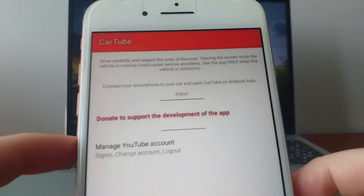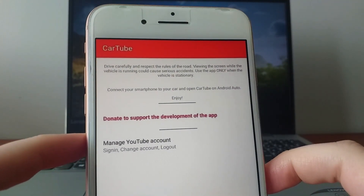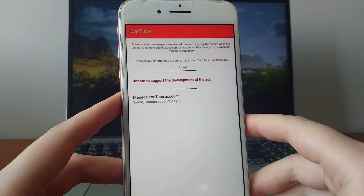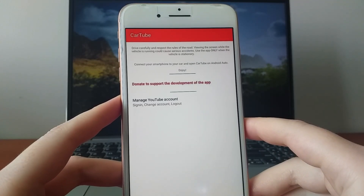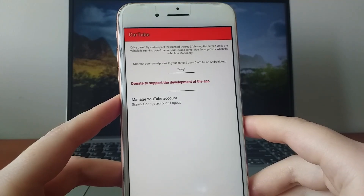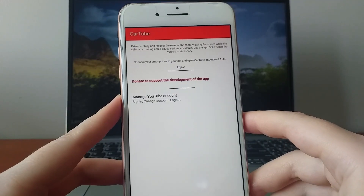CarTube is a fantastic tool that allows you to stream YouTube and other platforms on your car's display. Setting it up is incredibly simple. Just connect your device via Bluetooth or a wired CarPlay connection and you'll have instant access to YouTube right in your car. If you're ready to learn how to get CarTube, stay tuned and I'll guide you step by step. Grab your device and let's get started.